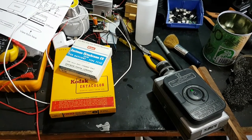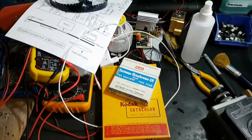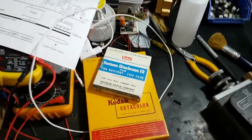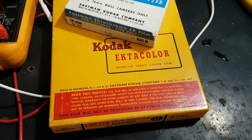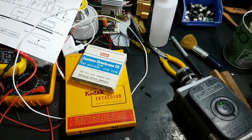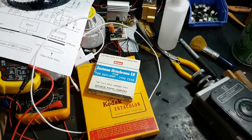G'day viewers, this is Troy from the Troy's Digital Arts channel. In this video I'm going to be talking about a couple of films that I've shot and processed. One is Kodak Eastman Ektachrome 16mm movie film and the other is Kodak Ektacolor. Both are vintage films from the late 50s and early 60s. First I'm going to talk about the Ektachrome.